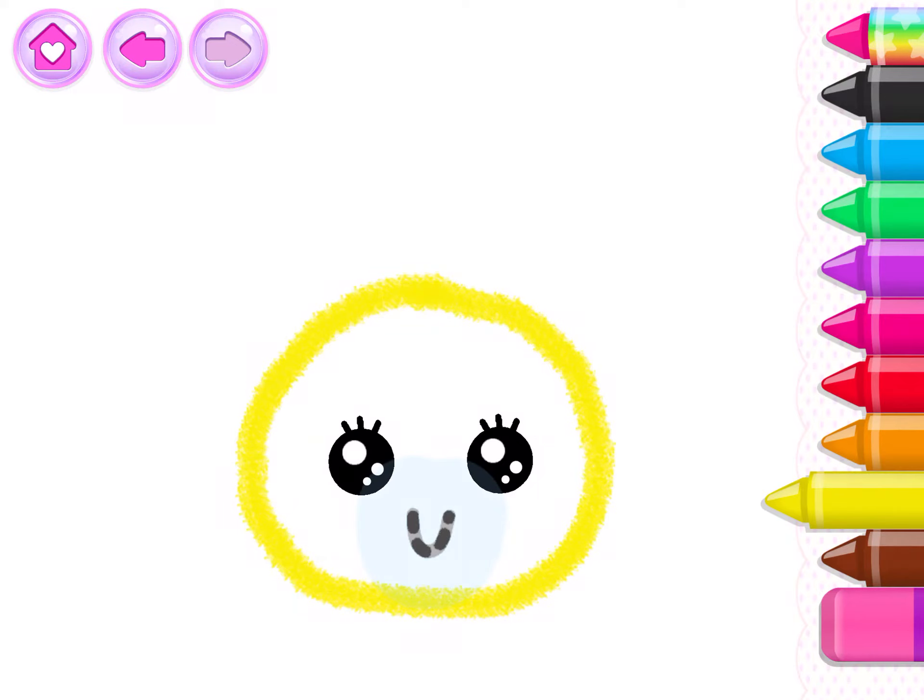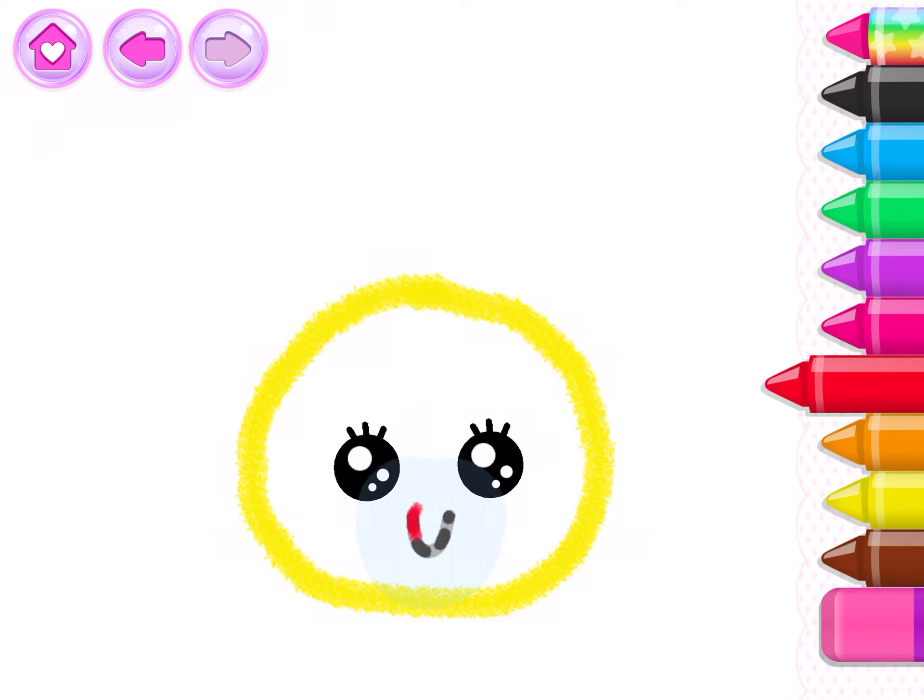And draw a smile. Red. Excellent! Now add a little nose.